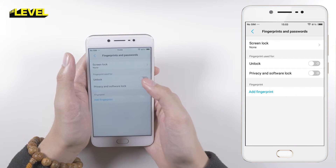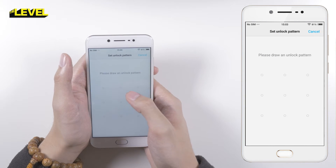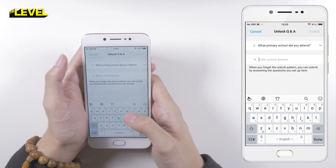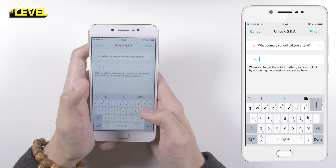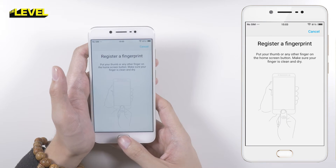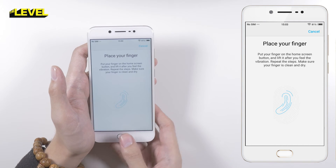Let's turn the fingerprint sensor on. We have to put these in — just give me a second. Okay, let's test out the finger sensor.